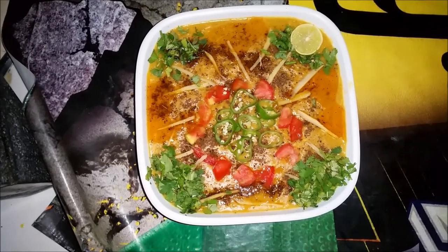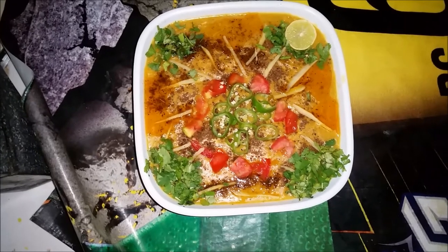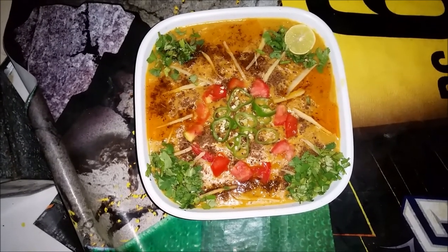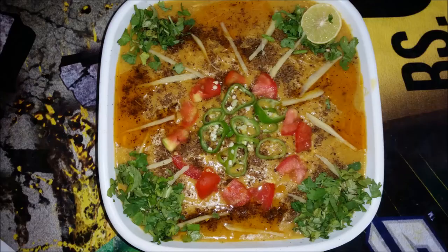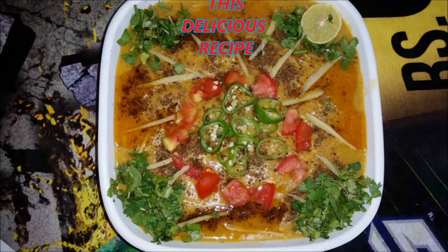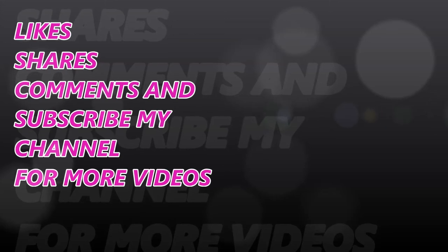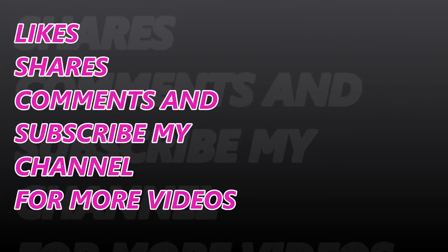I hope you will enjoy this recipe. Please comment on how you liked my recipe, share my videos, and subscribe to my channel to see more videos. Allah Hafiz.